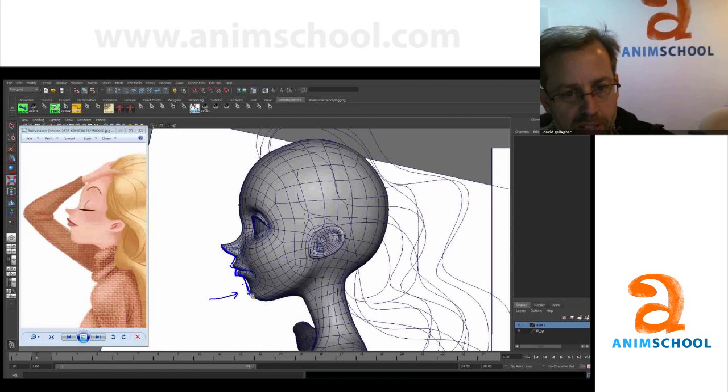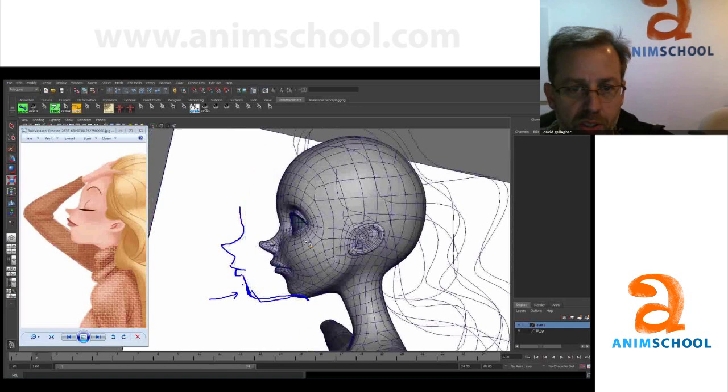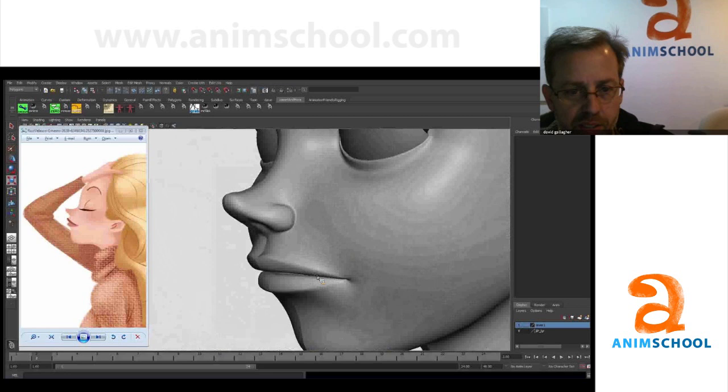Beginning to roll around, come out just a hair, and then roll around a little simpler through here. This is kind of where I think you ought to go with it. I think you're close. I think you've done a great job on the lips, but I think they could be a little simpler.